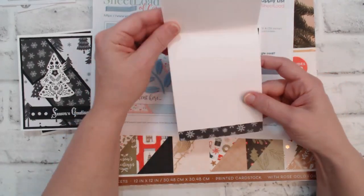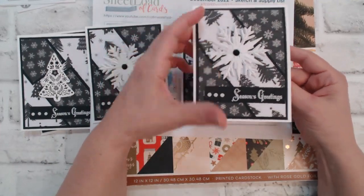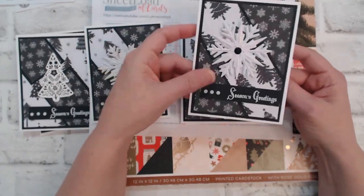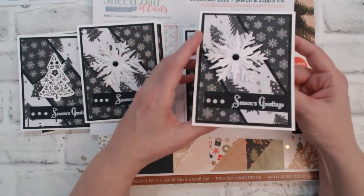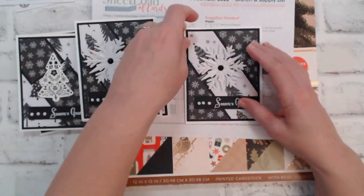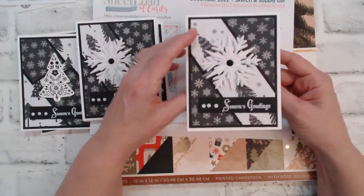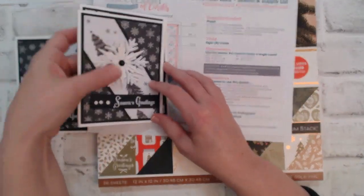Keeping it black and white — I really wanted that black and white theme. I just thought that these patterns were so pretty and thought, why not try a black and white theme? Something different, especially for Christmas cards.